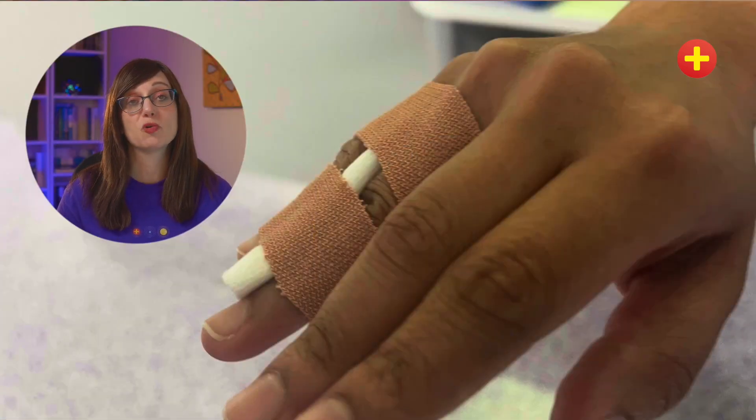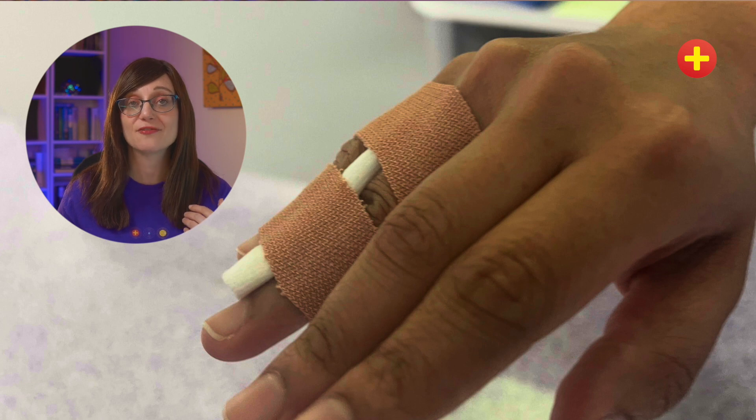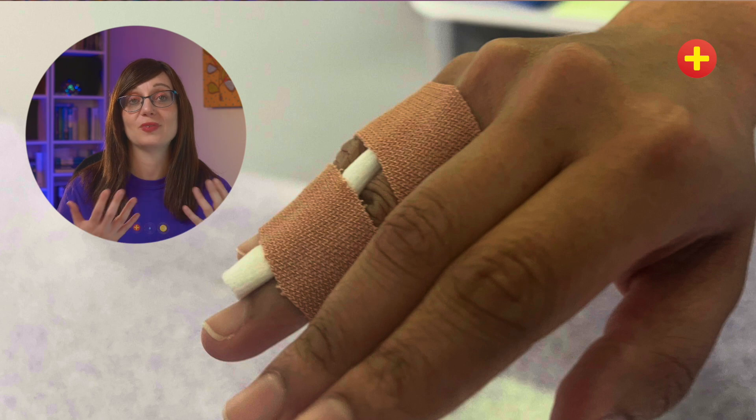You can see an example of buddy strapping here — it's fairly straightforward and you're just taping one finger to the finger next to it. A good tip to remember is that if the ring finger is involved, you should secure it to the little finger rather than the third finger, because the little finger is naturally extended and sticks out, and is easily injured if it's exposed.